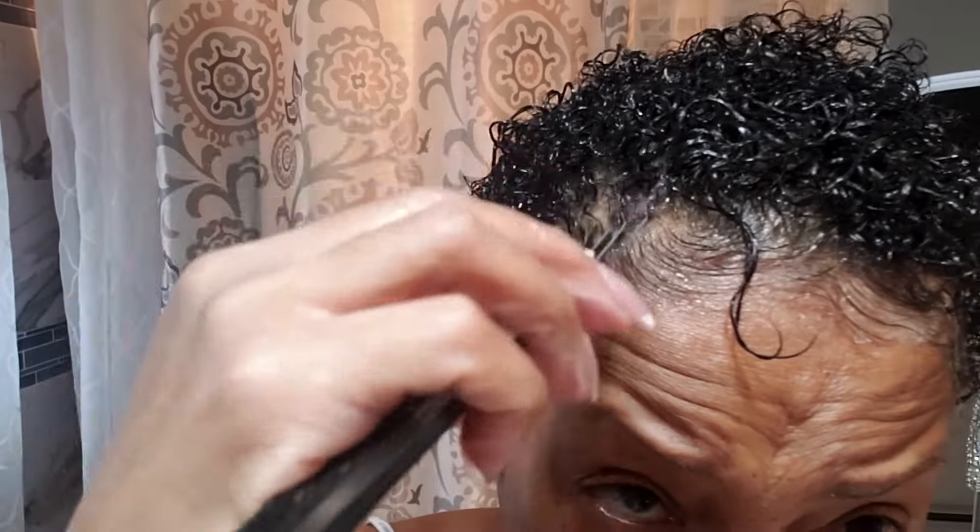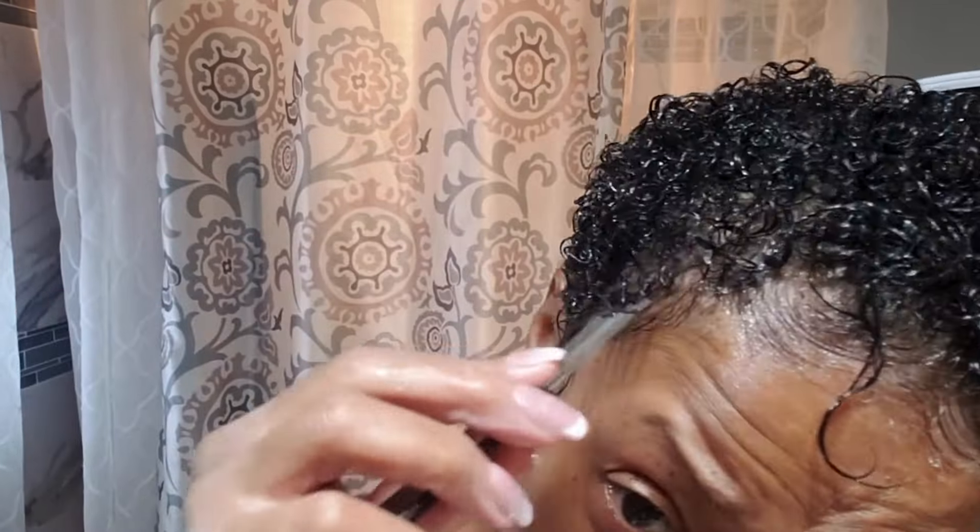Throughout this process I am going to be picking and lifting up my hair, and you will see why. I'm doing the same thing on this side, bringing my hairline to the front with a little bit of Echo gel on the pick.